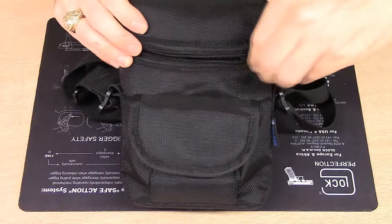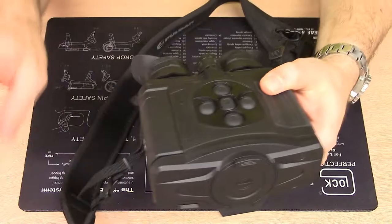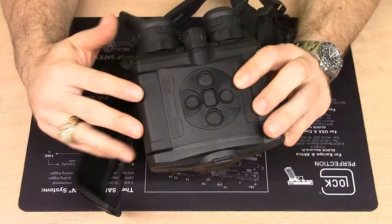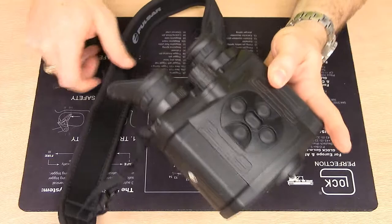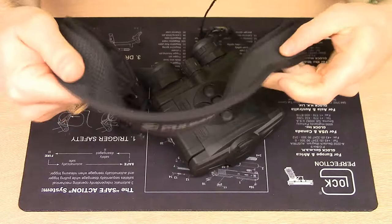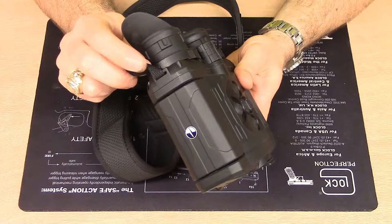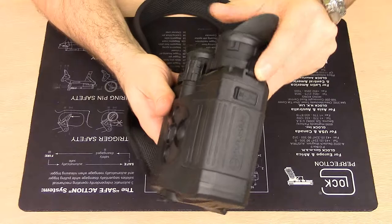Opening up the case, we have the main unit — the Accolade XP50. It's a little dirty as I've been using it out in the field. It does come with a neck strap with the Pulsar logo, which is kind of rubberized with a non-slip texture. The neck strap connects to the glass-reinforced polymer body by way of some eyelet connections.